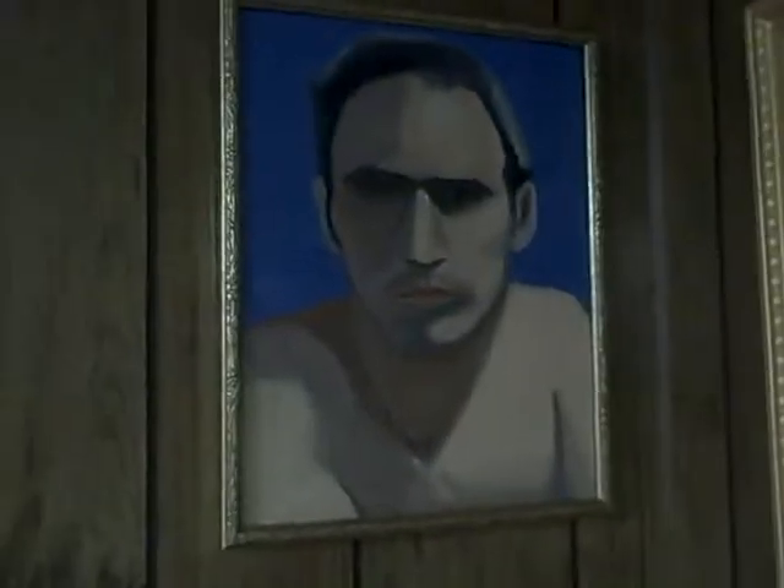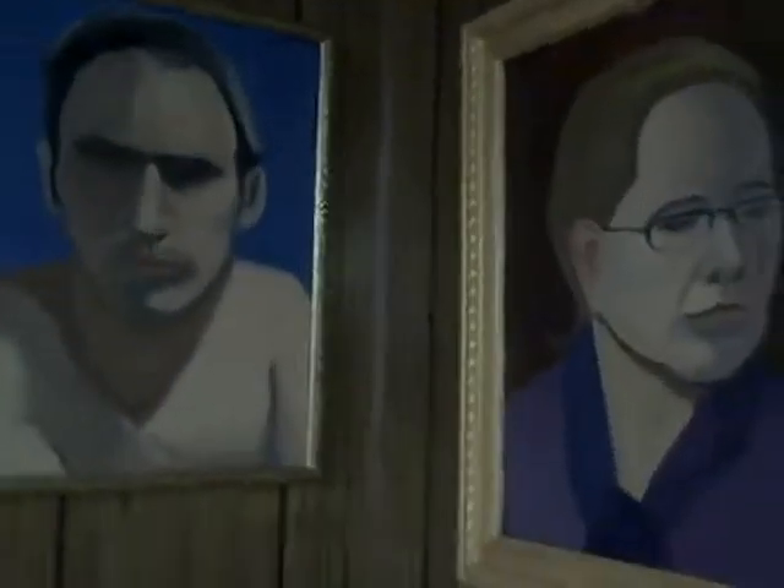He calls this one his Hillary Clinton painting. He wasn't happy with it, so I immediately swapped him for one of mine. Here is an absolutely gorgeous model at the Art Students League, and I swapped one for this one too.